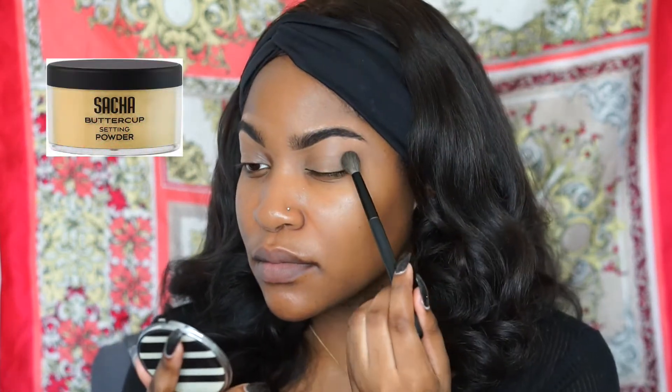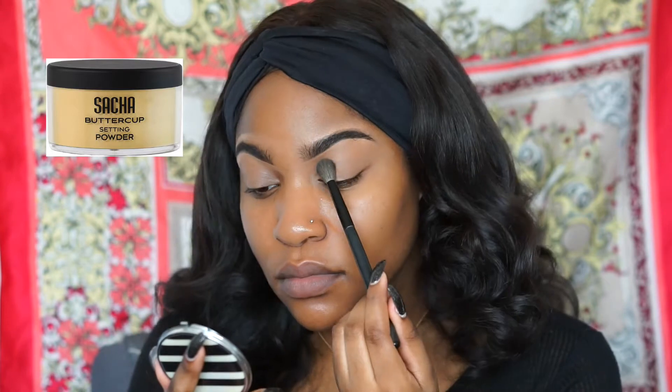I'm going to use Sasha Buttercup powder to set my concealer so we don't have any creasing with the eyeshadow.